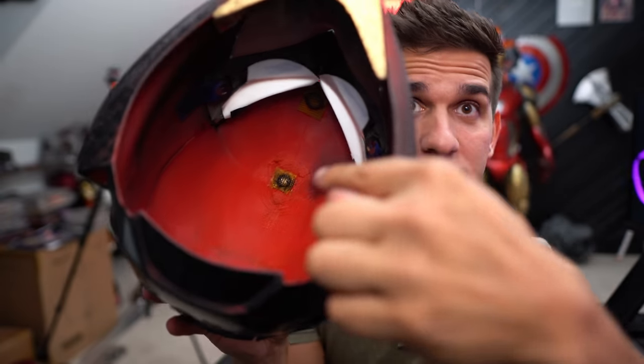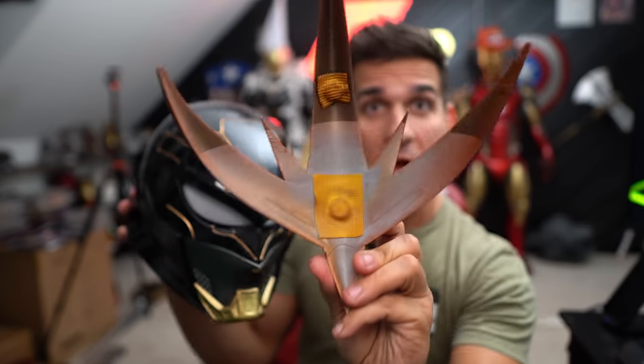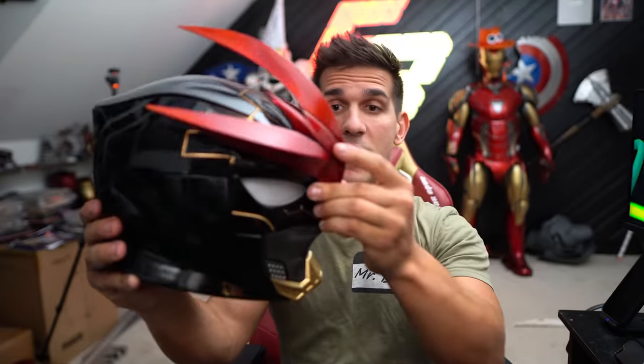The trick to getting the star to actually fit onto the front: there are two magnets inside the helmet, and I melted the walls down so much that these magnets are only two layers away from the outside of the helmet. Then I used some very thin rafts to hide magnets on the inside of the star. This way it's just enough magnetism to hold it on — not the strongest thing in the world, but for display purposes it works out just fine.